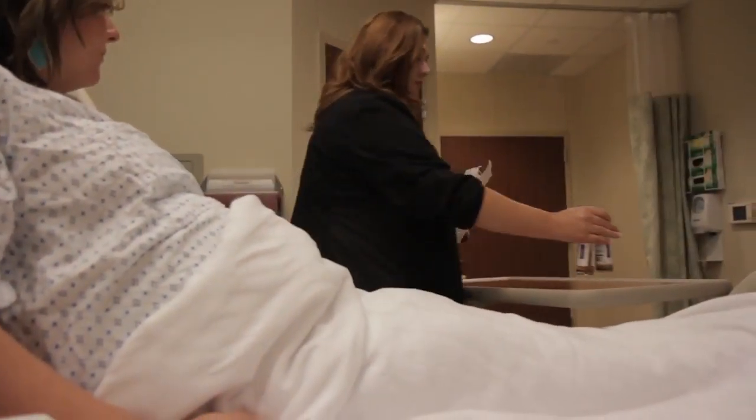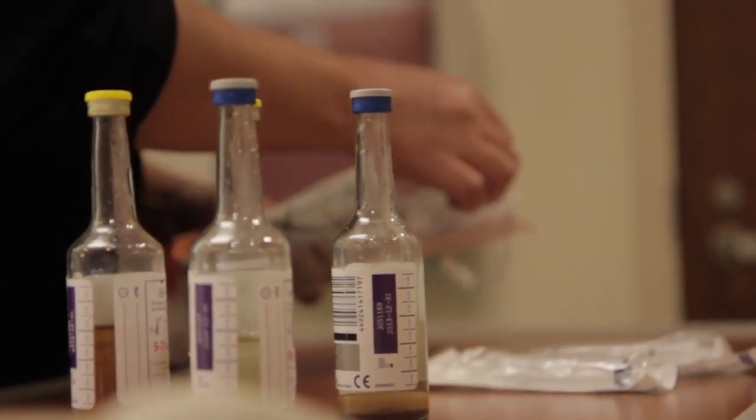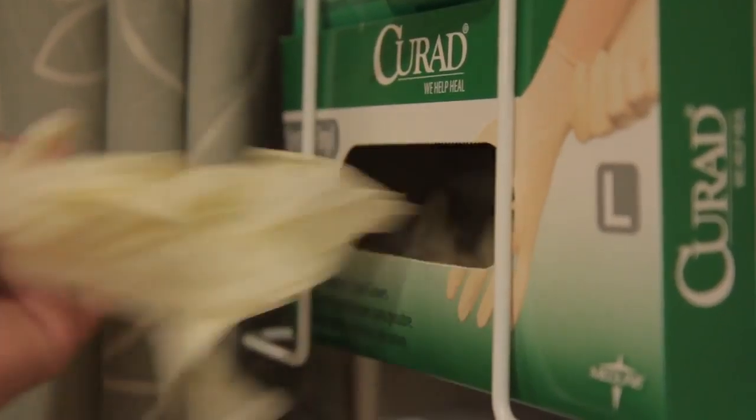We want to ensure that our blood cultures are being performed correctly so that our culture results are accurate. Even though we may have done these collections a thousand times, it's important to review the procedures so that we're getting accurate cultures without contamination. Early efforts on our part as we collect blood cultures will lead to time and cost savings to our colleagues down the line.